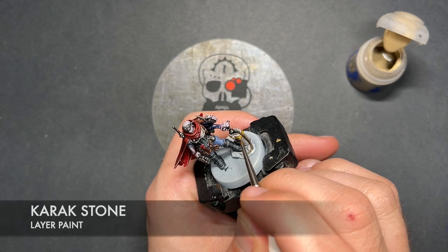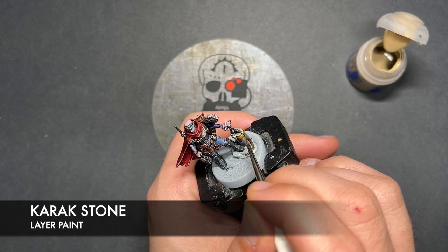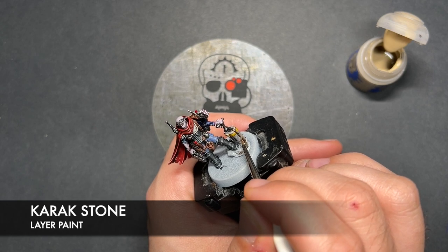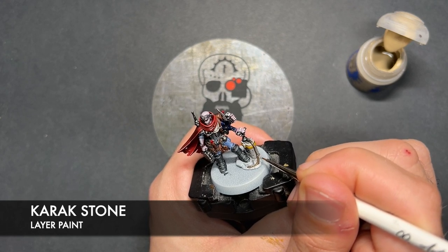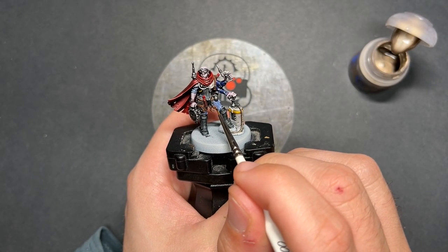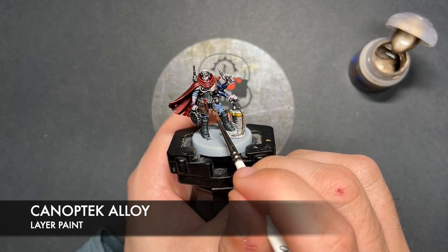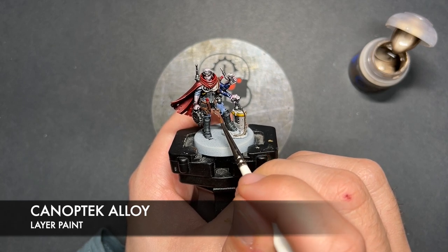What we're then going to do is we're going to take some Canoptic Alloy. I'm going to use this to highlight all of our Wildwood details — so this is like the deck cord and the plastic explosive. With that done, what we're now going to do is we're going to take some Canoptic Alloy and use this to highlight our goldy bit.